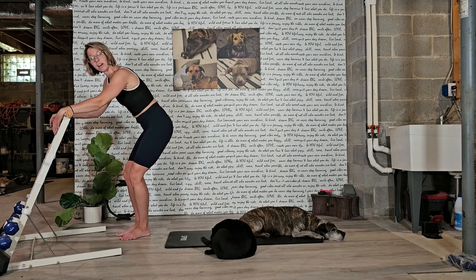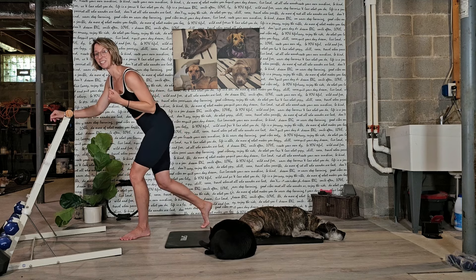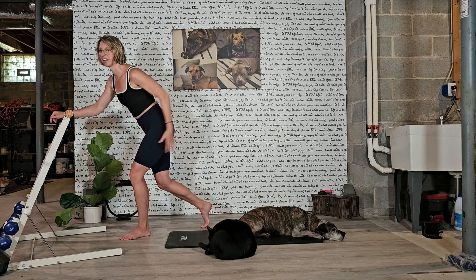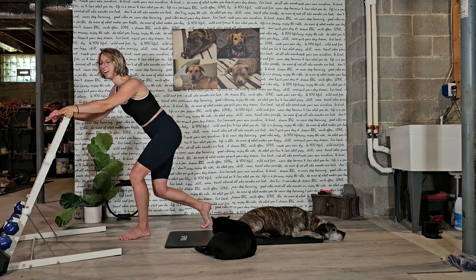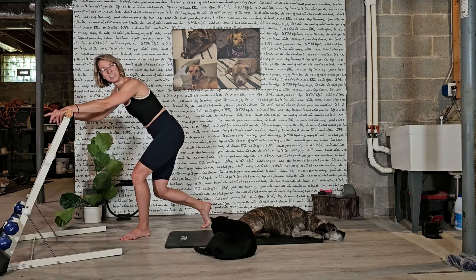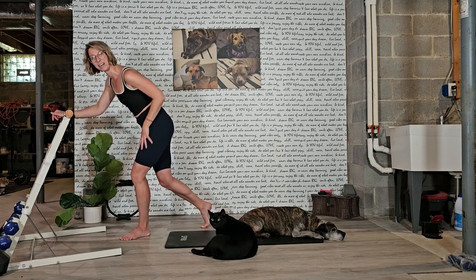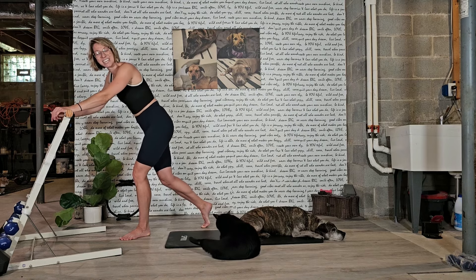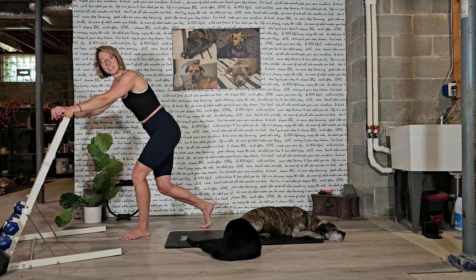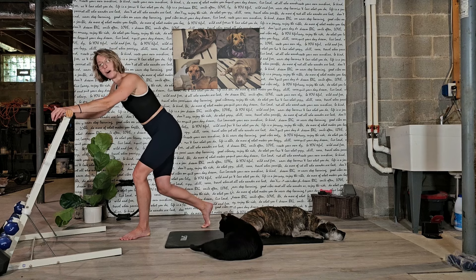Now guys, I want you to hold it back. Hold it. Down an inch, up an inch, down an inch, up an inch. It's in there. Keep light on that back foot. I'm putting my full weight on that back foot — I don't want any weight here. One more. Now take it down — a little pulse, a little drop. You have five, four, three, two, one. You're right here.